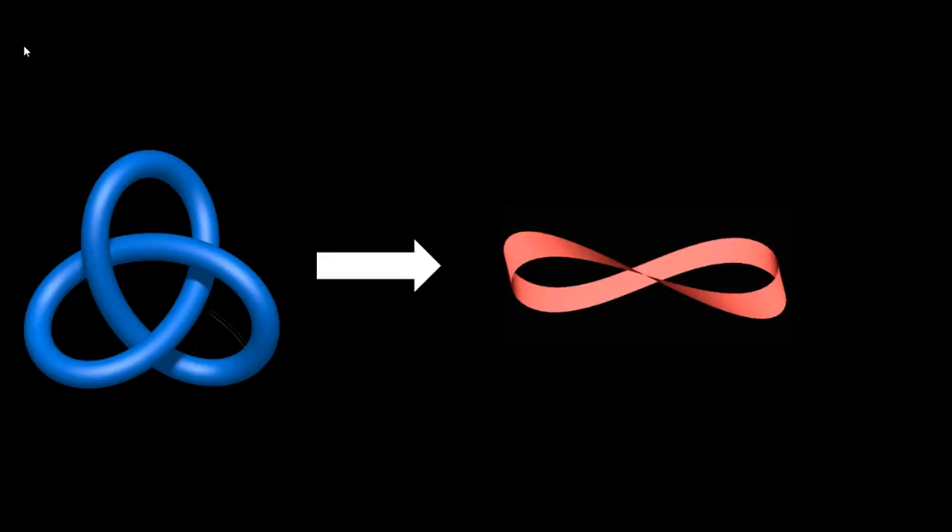The first thing I'm going to show you is how to make a Möbius strip out of a trefoil knot. What you need is some wire — you can twist it up into a trefoil knot. A trefoil knot is this thing shown in blue on the left; it's really the simplest kind of knot. You're also going to need some blue tack or Play-Doh so that you can stretch it around the knot.